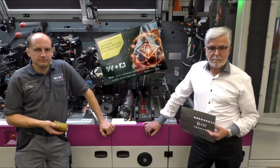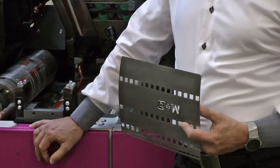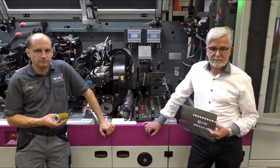We are now going to replace the standard window with a shaped window for the envelope currently being produced, which we glue behind the metalized paper. Dirk will make the necessary changes to the cutting and gluing stations.